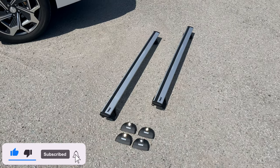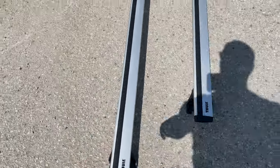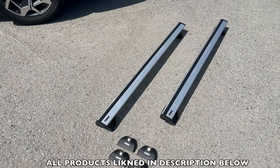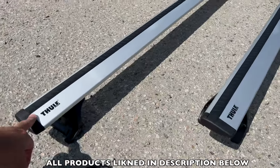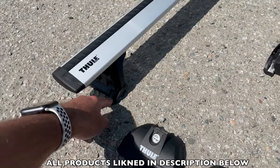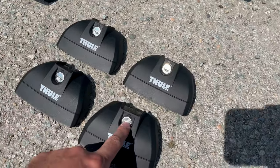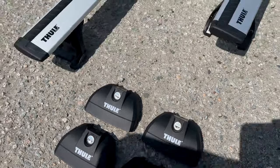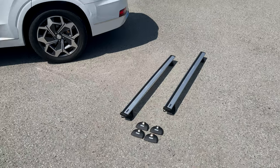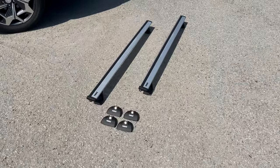These are 53 inch wing bars — the actual silver bars, though they do sell them in black as well. There are four pieces you need to purchase: the bars themselves, the little metal clamps, the little rubber pieces that go right on top of where it mounts onto your car, and then you also need the locks. I'll link everything you need in the description box below, and it's perfectly made and fit for the Hyundai Palisade.